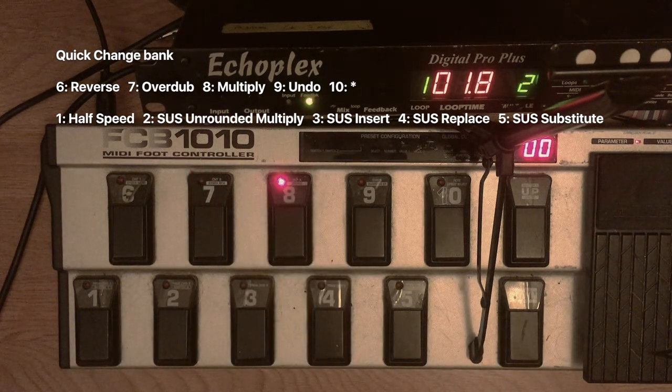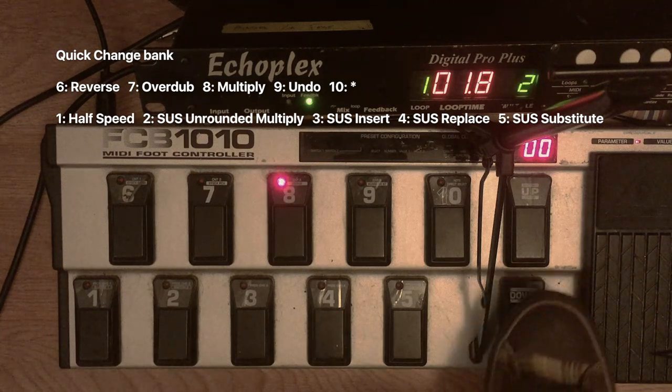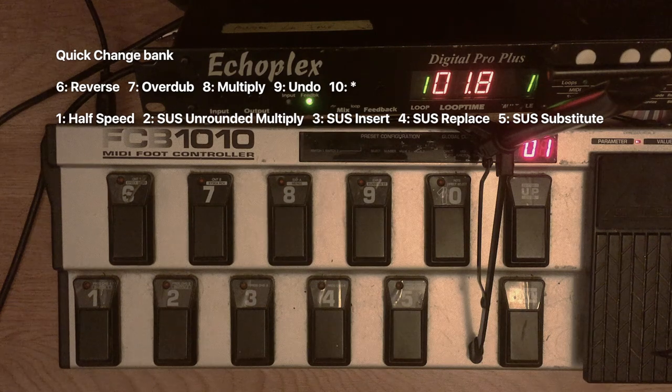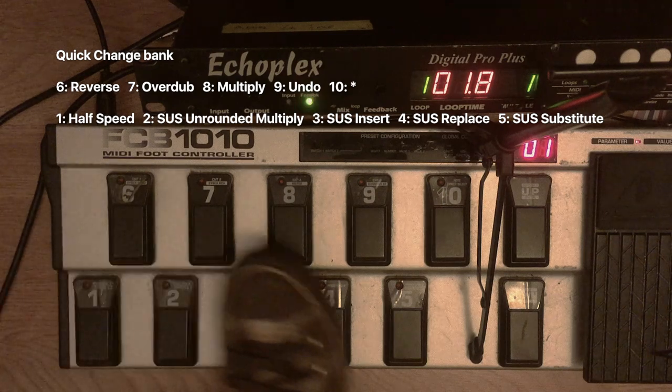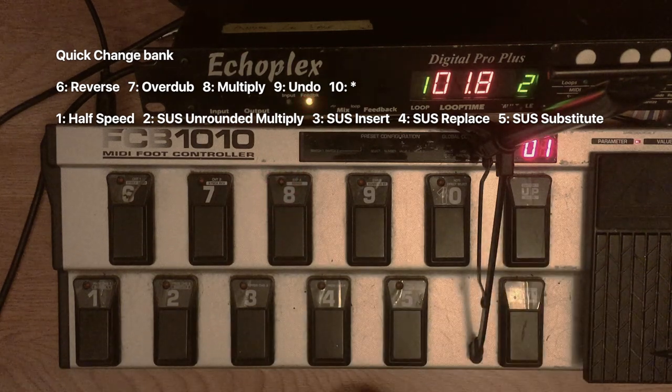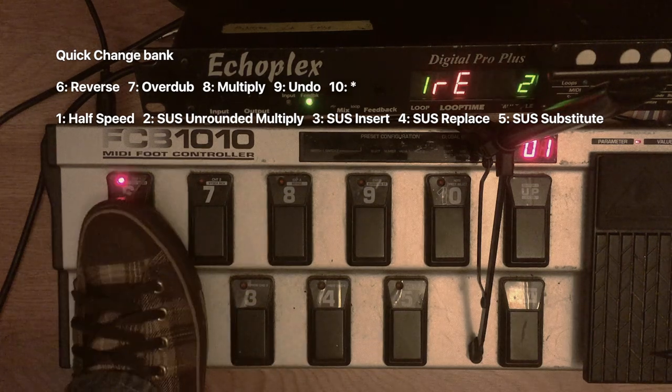All of these functions — insert, replace, reverse, half speed — all of this stuff is available on the Echoplex through the insert function. That means that if you want to go from reverse to half speed to replace without MIDI, you have to reach over and physically change the front panel. You have to go into the insert mode parameter, change the insert mode, then exit parameter editing, and then start using your new function. I used to do that — I would very quickly run over and call up a new function as quickly as I could change the insert mode manually. So having access to it through MIDI really changed what I could do.